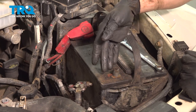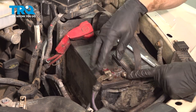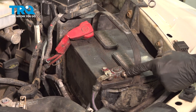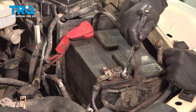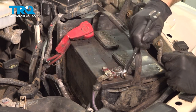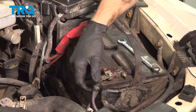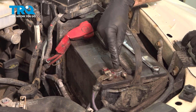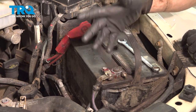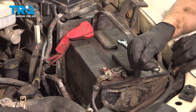Now we can make our way back up to the negative battery terminal. Reconnect it to the battery and make sure you tighten your mounting nut. Double check to make sure it's tight. After this, you can go ahead and close the hood and start the vehicle. Assuming it starts, take it for a road test. Aside from that, thanks for watching.